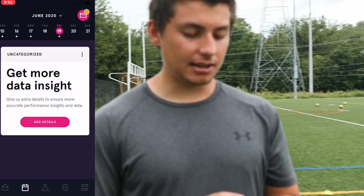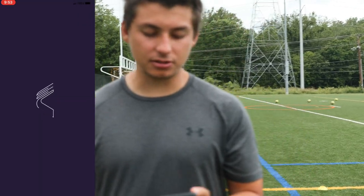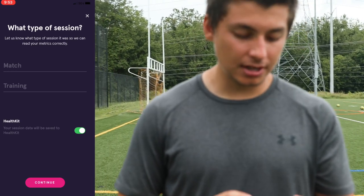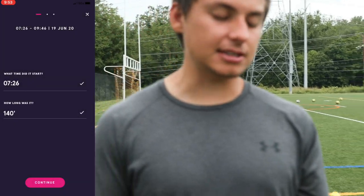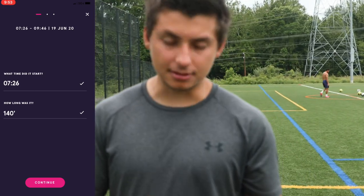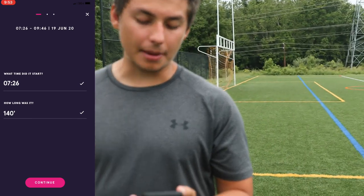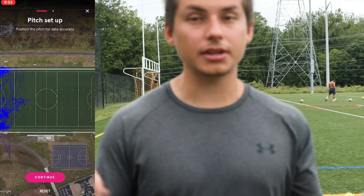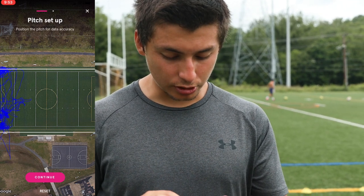You go to the calendar and press 'add details' — it's gonna ask you some questions. It asks what type of session it was: match or training. I select training and press continue. Then it shows the start time — mine says 7:26 — and the session length, which was 140 minutes. Next it shows a map of where you were training; you can pinch and select the location, it doesn't have to be perfect.